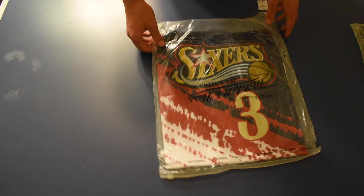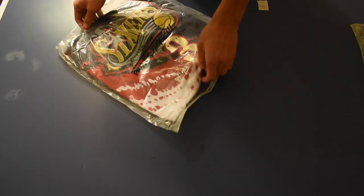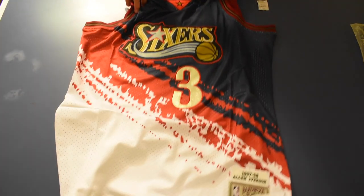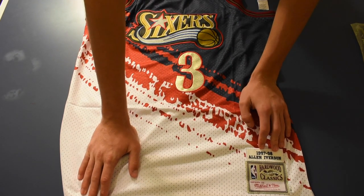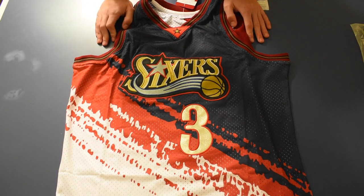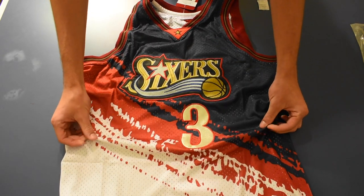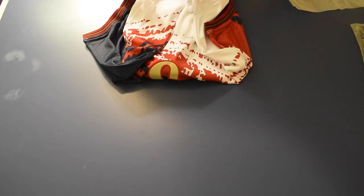This is an Allen Iverson jersey. I personally don't know exactly what kind of jersey this is. It says Allen Iverson 1997-98 Hardwood Classics, so I think it's kind of sick to be honest. You can tell it was all just patched in there but the material of the jersey itself feels nice. On the back it's like nice and clean. You can definitely tell that's fake, but overall I like it.